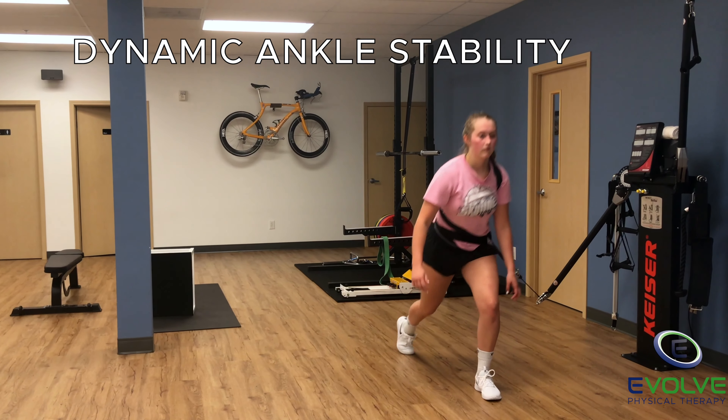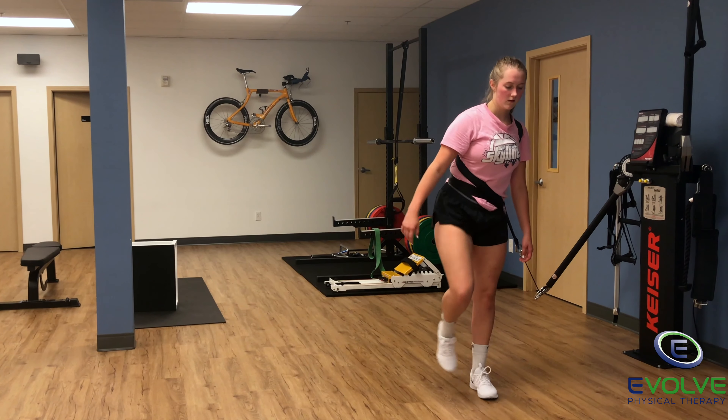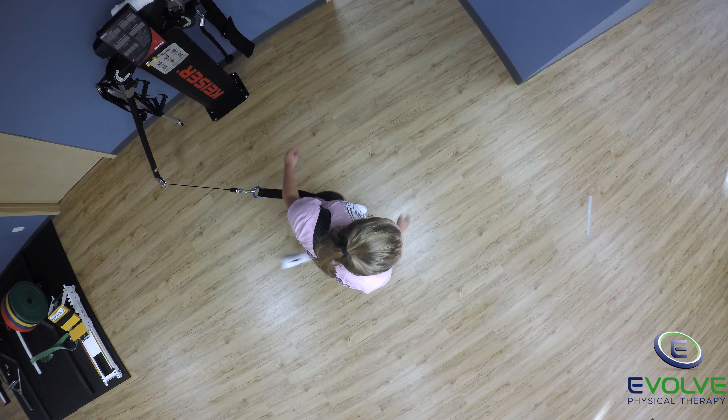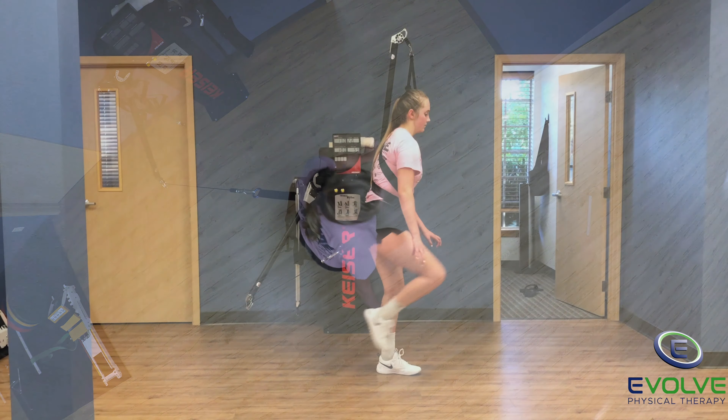This video shows an exercise for dynamic ankle stability to improve sports performance and decrease risk of injury. Control the step back lunge while resisting rotation from the strap.